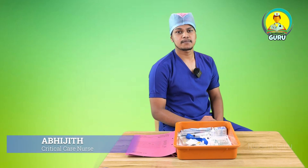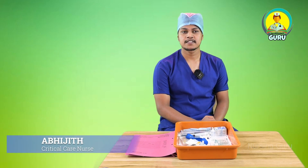Hello, hi everyone. Myself, I am Abhichit. I am a critical care nurse. Today I am going to take a demo on IV cannulation.